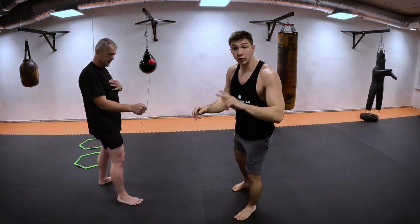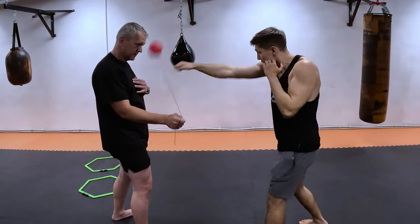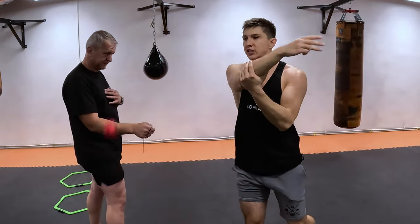On the second level, you can try to land two punches. That means I can throw left-left or I can throw left-right. Both of them are already a much higher level than the first.